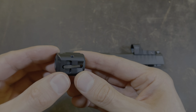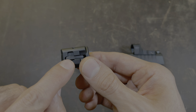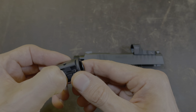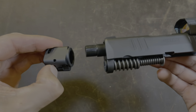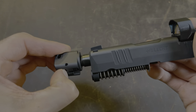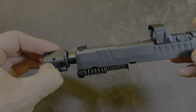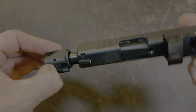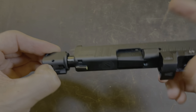In order to reinstall the comp on the barrel, we're going to push the same lever in again and hold that down. We're going to take the threads and put it into this hole right here. And we're going to spin the slide four times again — that's one, two, three, and four.